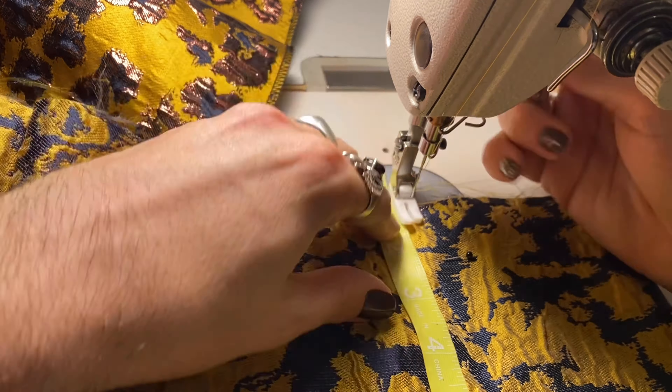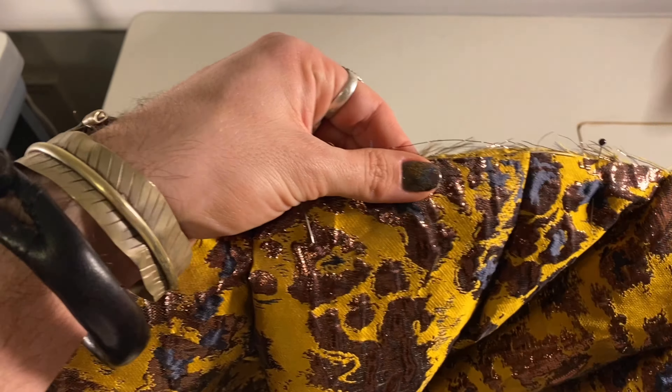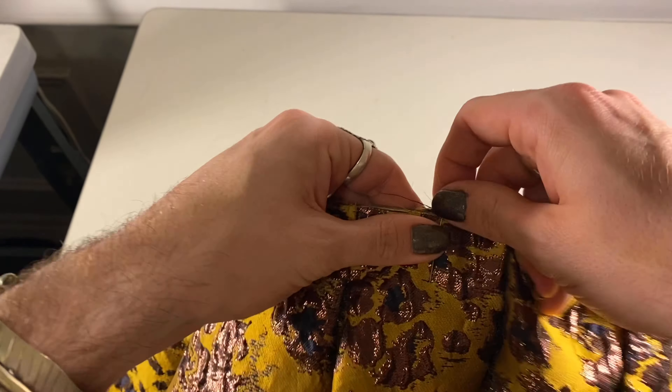My skirt is going to have three different layers. The top layer will have these massive pleats that are stitched down just an inch and a half, then I'm pressing those pleats flat to the body so they create a beautiful boxy pleat that stands out from the hip. I've dropped the waist super low on this, so I think it's going to give a very fun, flirty effect.